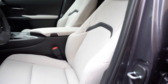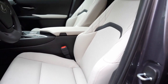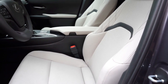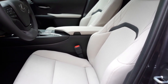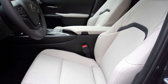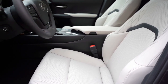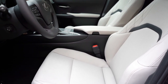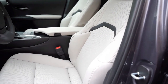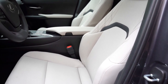Moving to the front seats: eight-way power-adjustable front seats come standard with new NuLuxe upholstery. Heated and ventilated front seats come on the Premium trim we have today and on the F Sport Handling. It is freezing out — in the 30s — so I'm very glad we have the heated steering wheel and heated seats. Memory settings and F Sport bolstered front seats come on the F Sport Handling trim only.